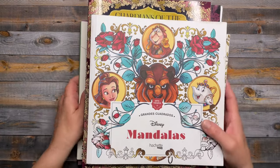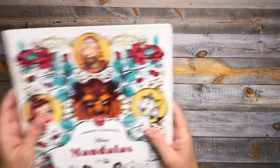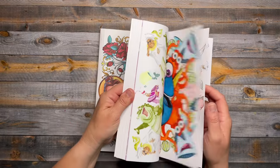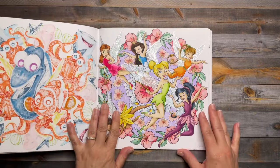The first page is going to be from Disney Mandalas by Hatchet Heroes. I did Tinkerbell and Friends — here it is.